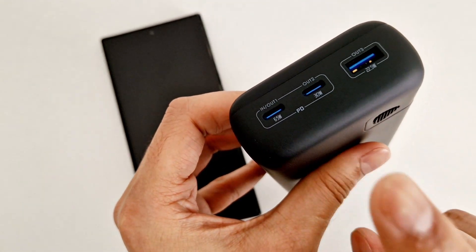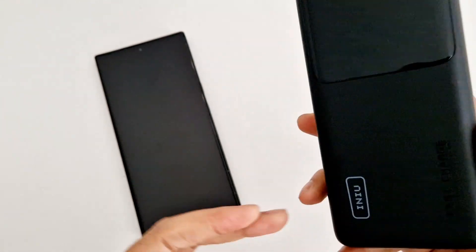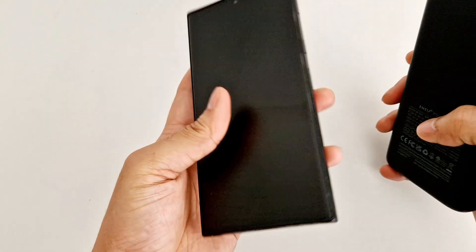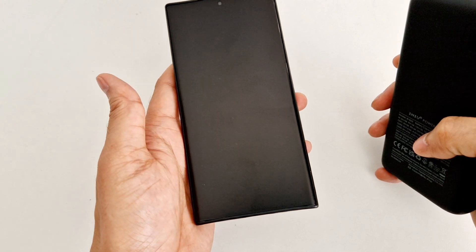If you have a laptop, MacBook, or Chromebook that supports 65-watt charging, you can use this power bank to charge your laptop as well. I got this power bank from Amazon — I'm going to put the link in the description below so you can just click on it and buy it straight from there.